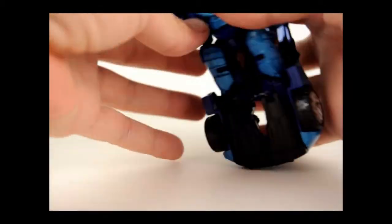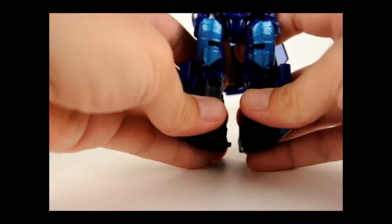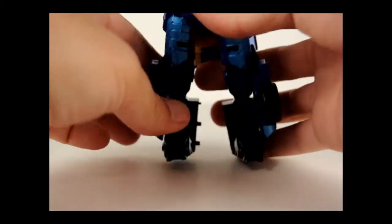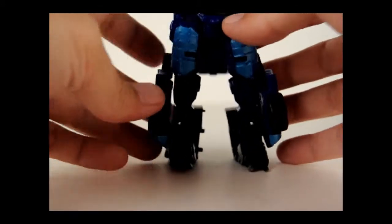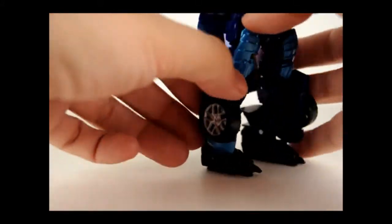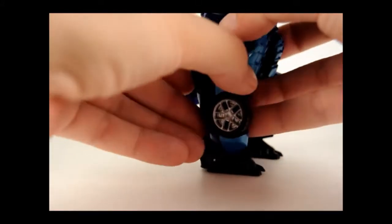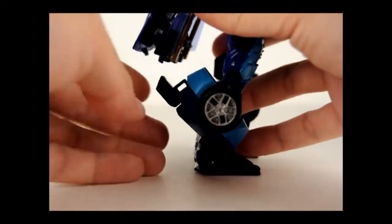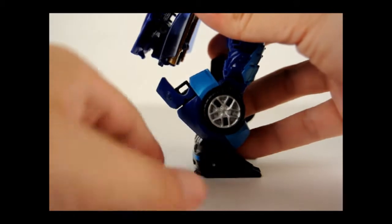Then we'll come down here to the legs and just split them apart. Take these black pieces right here and just fold them down — those will become his feet. And then on these panels here, just go ahead and fold them or rotate them back. They'll come to a rest; they won't lock up but just come to a stopping point like that.